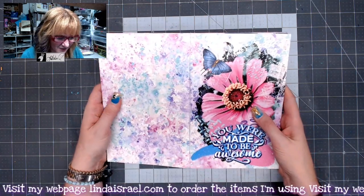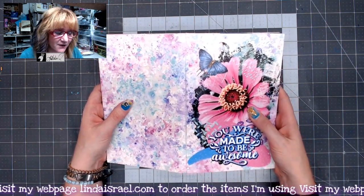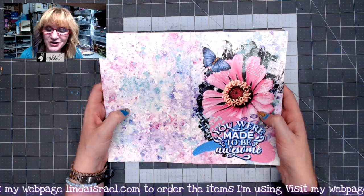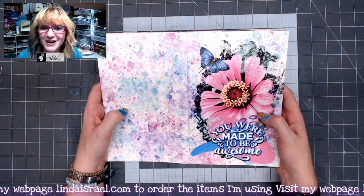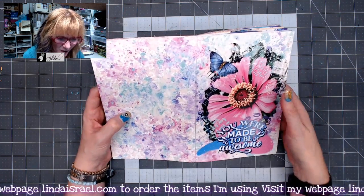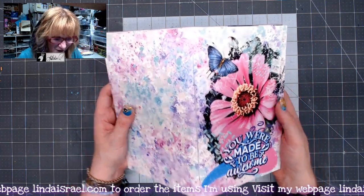The journal measures eight and a half inches tall by five and a half inches wide. It is a cardstock cover that is laser printed. The image on the front is a photograph I took of a flower in my yard, and Norella of Calico Collage did beautiful graphic work around that flower, making it the focal point of the cover.